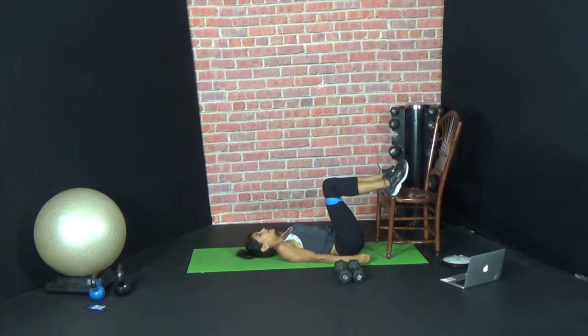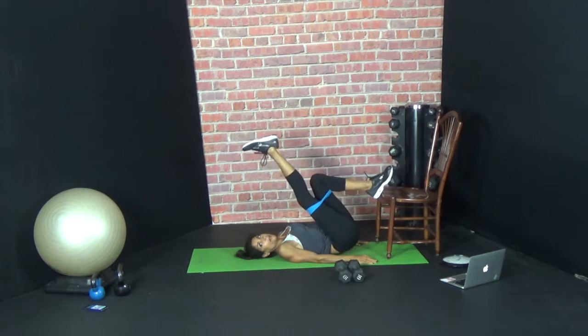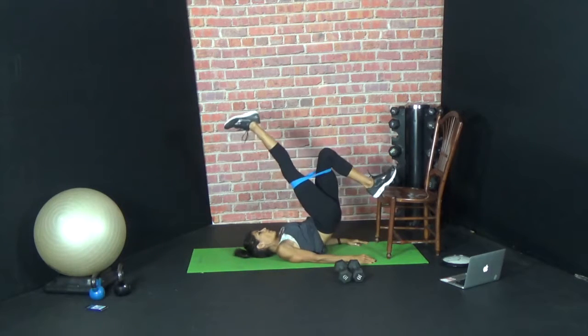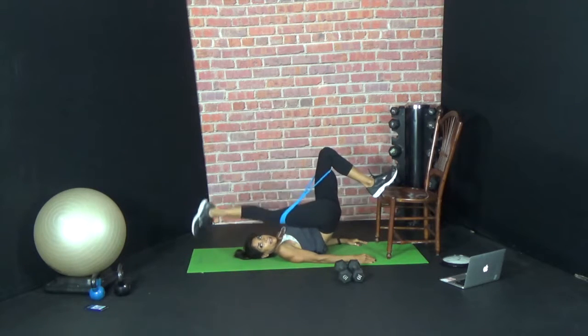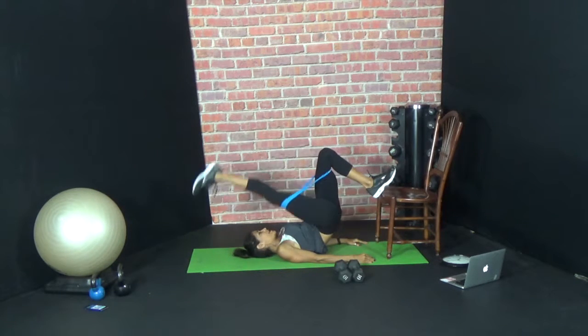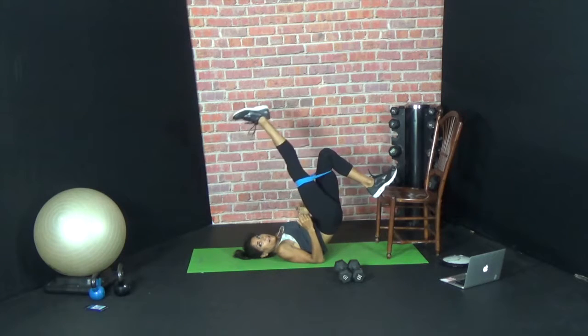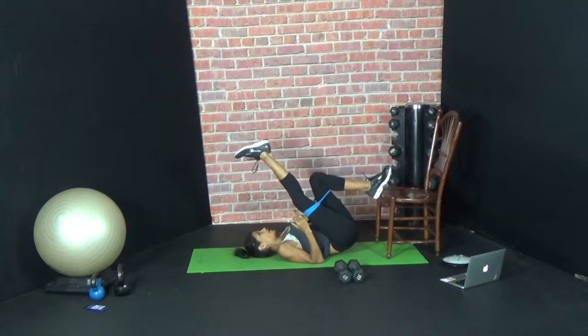Here we go — fifteen reps on the other side. So you want to hold it up. Hold, lift, down, down. Hold, kick, down, down. Three, four, five, six, seven. So you get glutes and abs together — who doesn't want that? Eight, nine. Really get those glutes up there. Ten, eleven, twelve, thirteen, fourteen, fifteen.